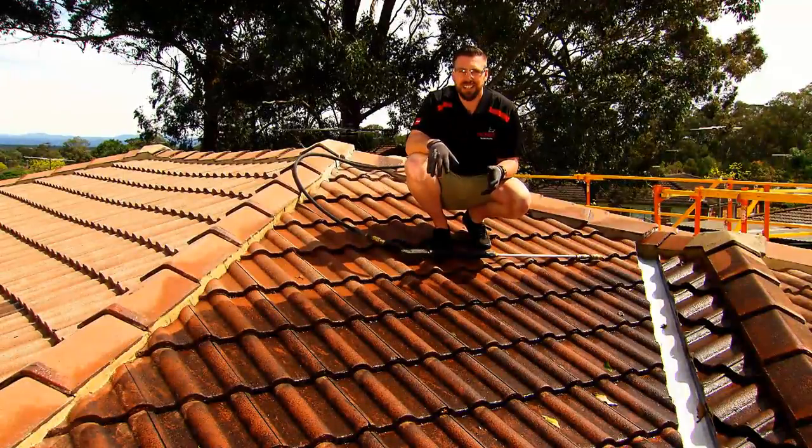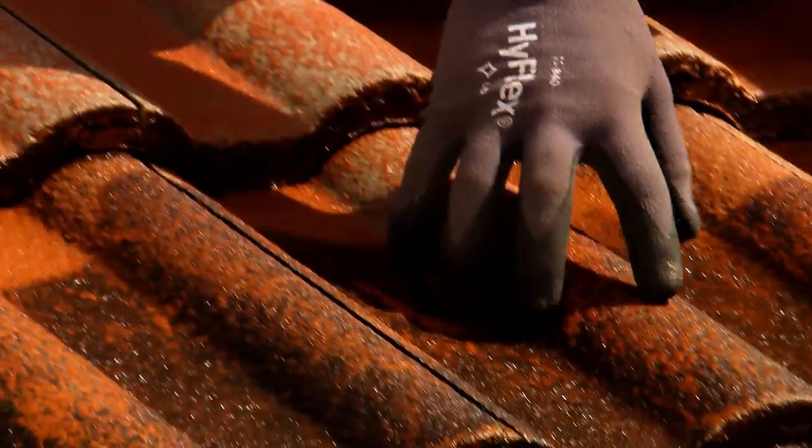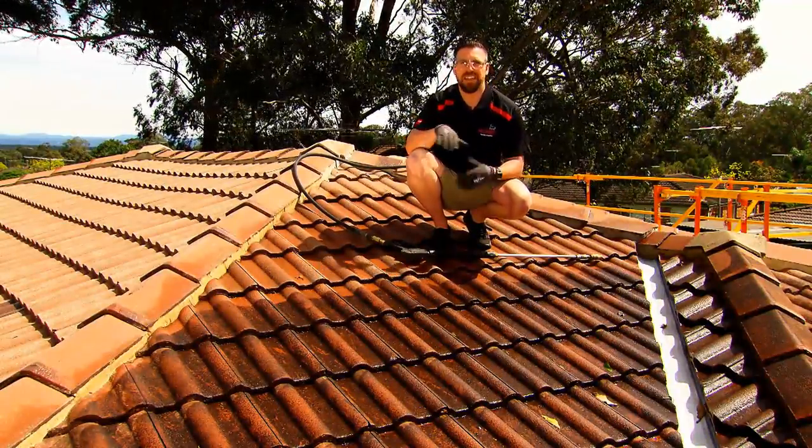As you can see here, it's very easy to spot the difference between the freshly clean tile and the old dirty tile. From here, we're going to let this dry for a couple of hours and then we'll get to priming.